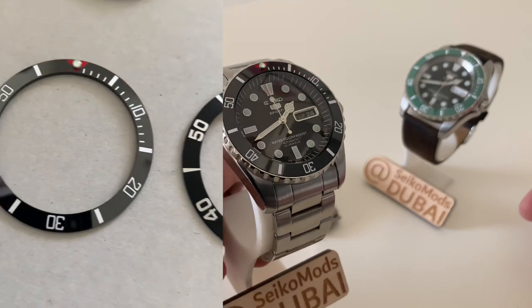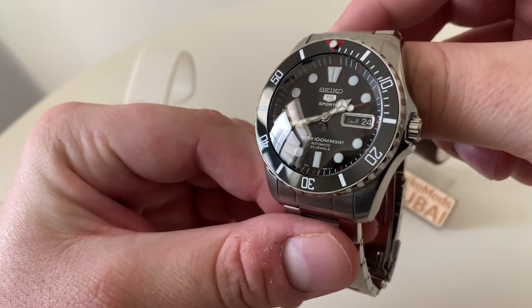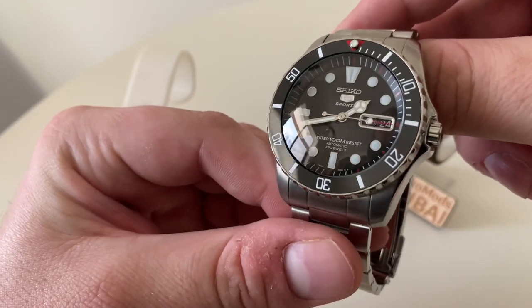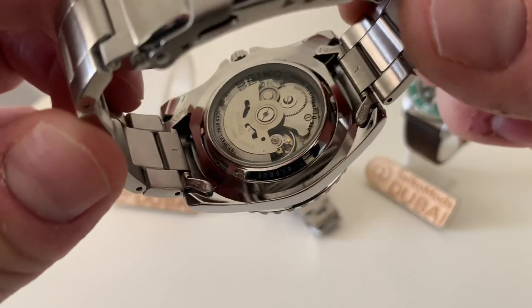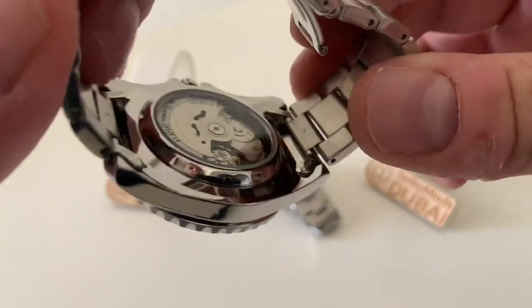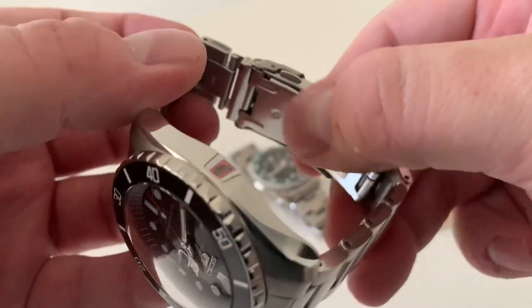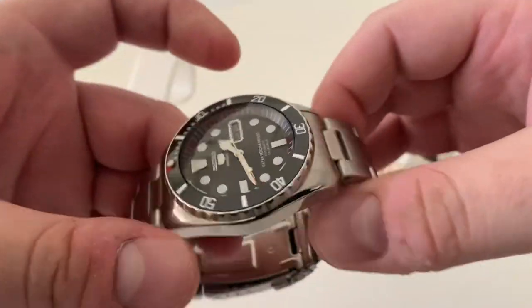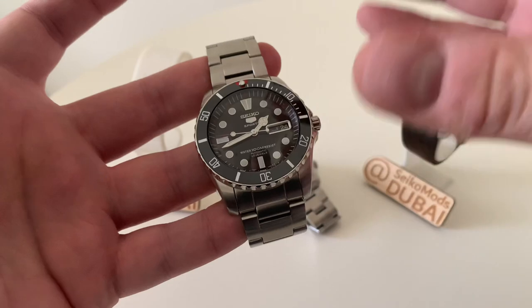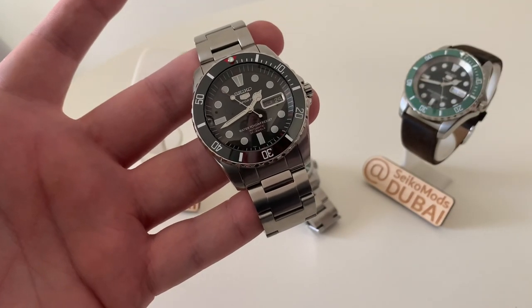So there is what I'm calling the vintage sub. We didn't go for the NH36 movement — we could have, but that would possibly require a different crown, and it would have required more work to keep that black day-date. Looking around the watch, we've got a lovely exhibition case back, common with pretty much all Seiko 5 Sport models. The bracelet has fairly solid links but hollow, folded-over end links and a stamped clasp, so it's a little more flimsy than you might expect. But once it's sized, it fits like a dream. An entry-level model for modding — I can't recommend the Sea Urchin enough.